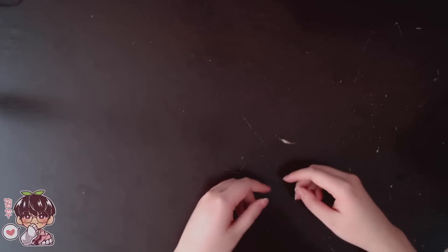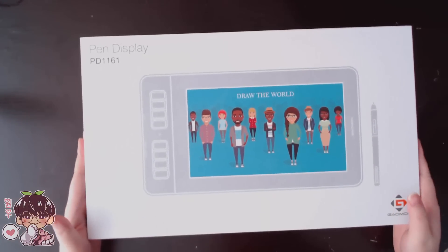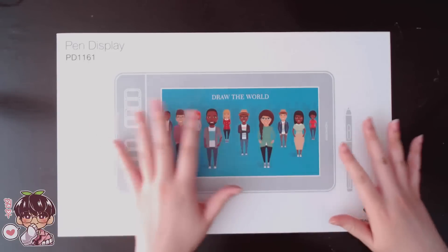Hey guys and welcome back to another video. So as you can see, today's video is going to be a little bit different. The kind people at Gaomon have sent me one of their tablets for me to review for you guys. They sent me their PD1161, which is a screen graphic tablet.